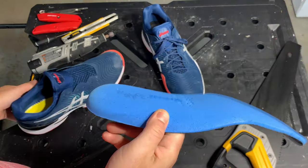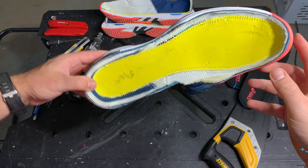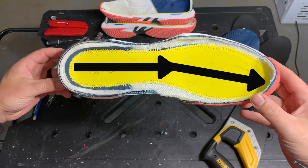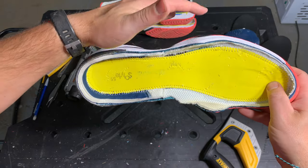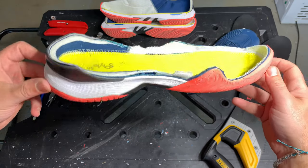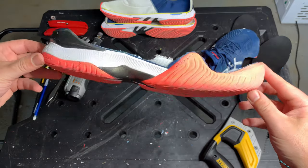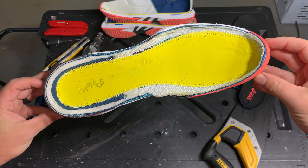Moving on to the insole, midsole, and outsole — the removable insole is nothing special, pretty much the same as the Gel Resolution 8, just a thin removable insole with no extra padding like you get with some Nike shoes. The last of the Court FF2 is slightly inflared but still a pretty decently wide shoe. I have a pretty wide foot and didn't have trouble breaking these in, however with the slipper tongue giving a tighter entry, somebody with a wide foot should throw some tennis balls in overnight to stretch the sock liner out. With the slight inflared last, you might have some issues if your foot is extremely wide.